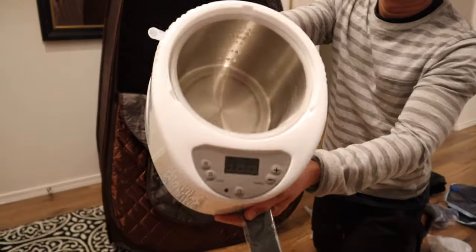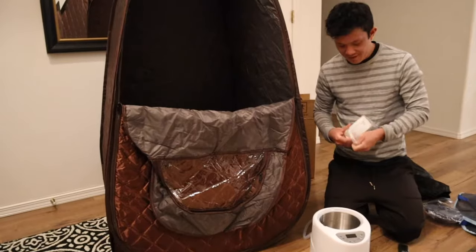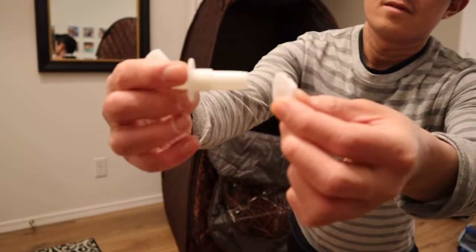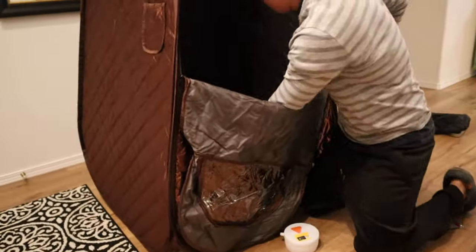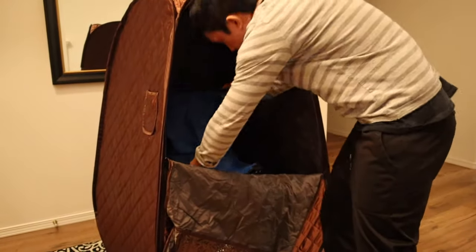Right here I was really happy to see that the basin was stainless steel. The reason for that is stainless steel heats up so much hotter than some other basins I've seen in the past that have just one little square heating element on the bottom. Right here is a connector piece that attaches to the inside and outside of the sauna, connecting the basin to the dispersing unit inside the tent, and it's pretty easy to install.